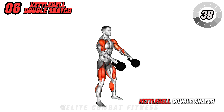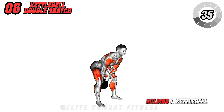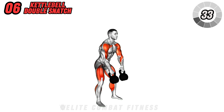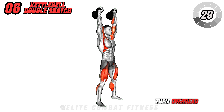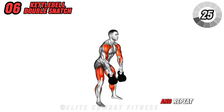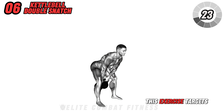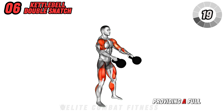Next, perform the kettlebell double snatch. Stand with a wide stance, holding a kettlebell in each hand. Lower them between your legs, then explosively thrust them overhead using your hips in a swing motion. Lower with control and repeat. This exercise targets your shoulders, back, and hips, providing a full body workout.